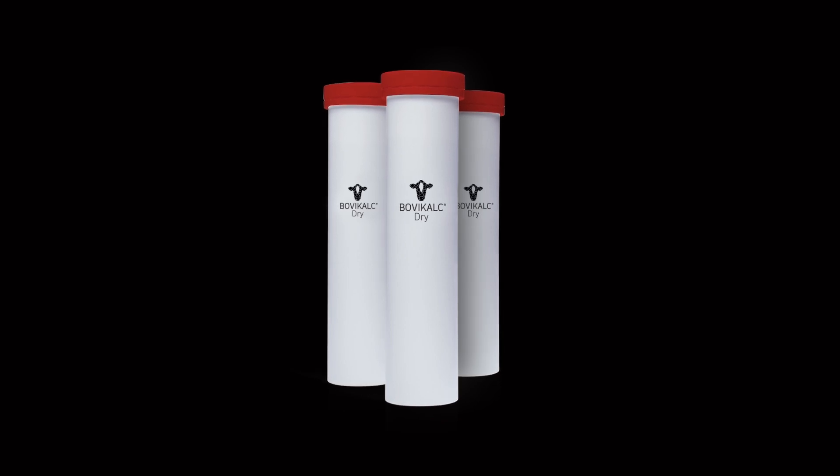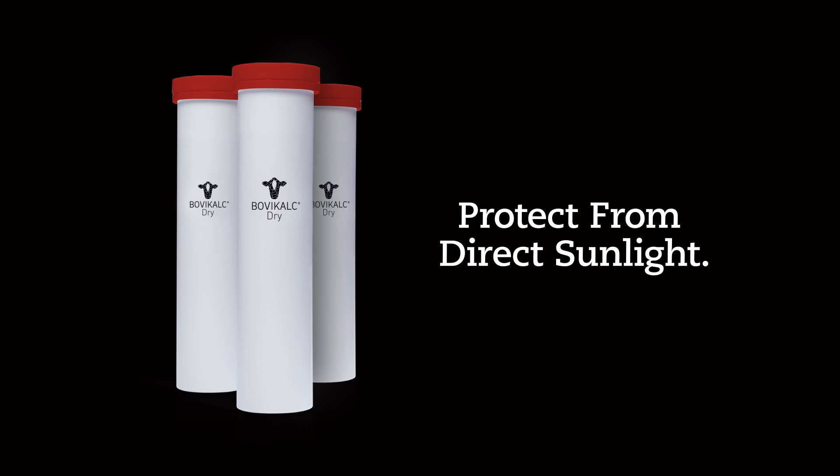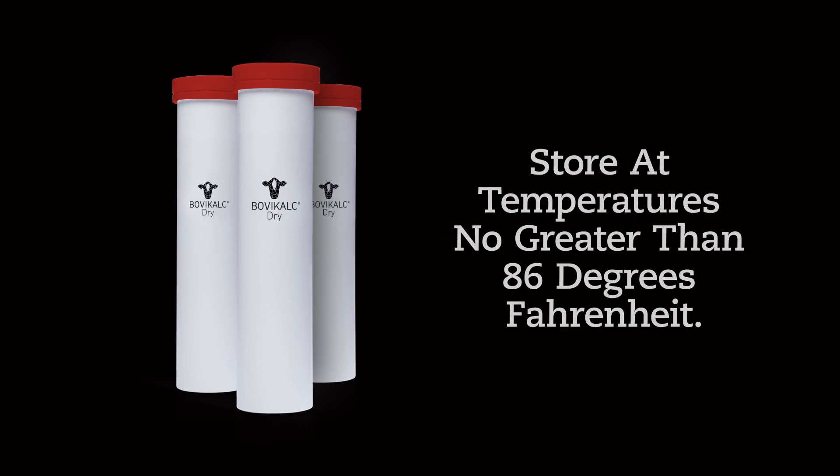To help prevent damage to the supplements, keep them in their waterproof packaging until you need them. The supplements should be protected from direct sunlight and stored at temperatures no greater than 86 degrees Fahrenheit.